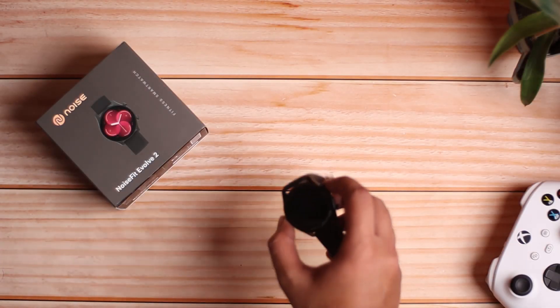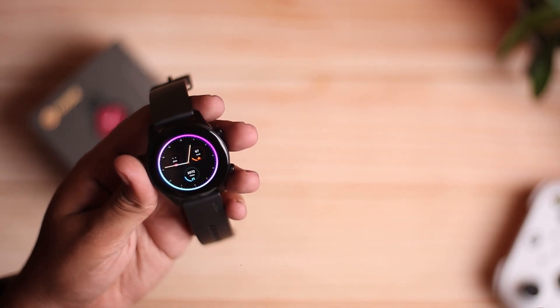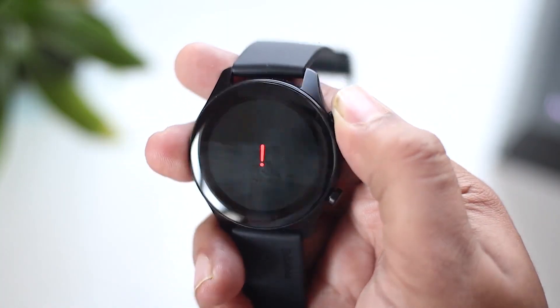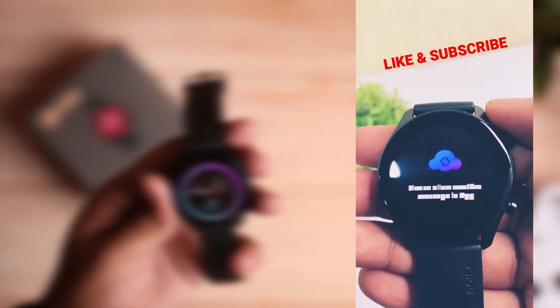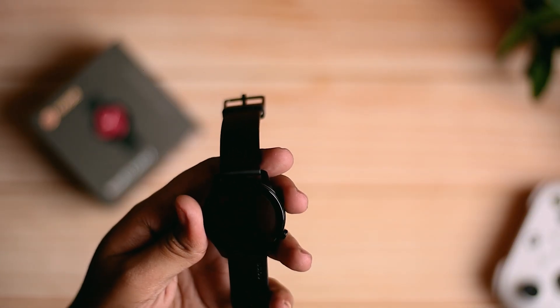Hey guys, this watch had an exclamation sign on screen. After that, the noise was updated and the maximum issues were fixed. After that, there was another issue — the text was coming in small boxes and the buttons didn't work. But now the noise was updated.